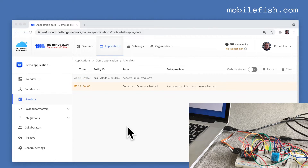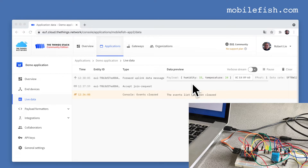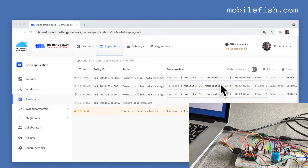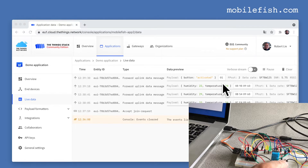Here is the accepted Join request, and here is the received payload. The humidity is 33 and the temperature is 24 degrees Celsius. The DHT sensor sends a second payload with updated data. Let's press the button — and you can see the button press is received in the network.